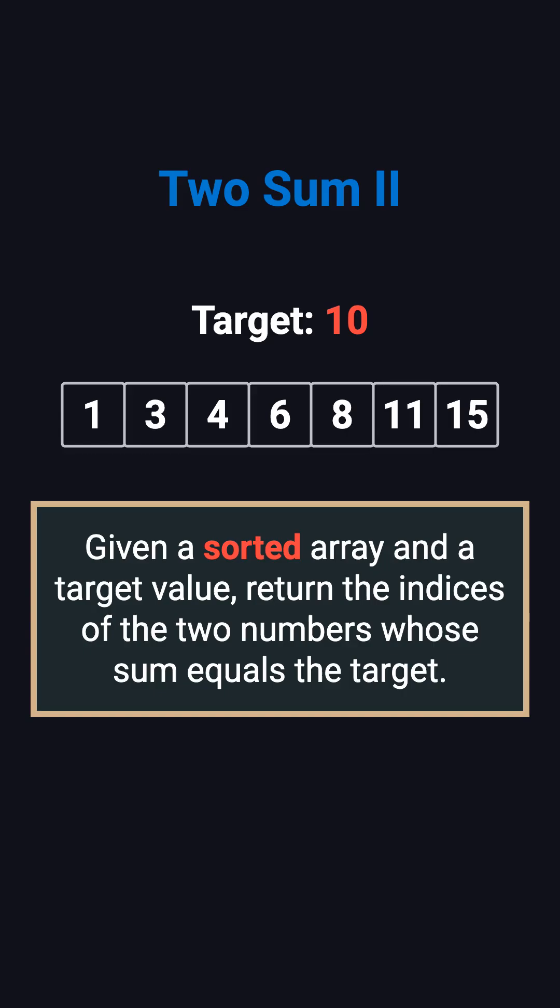The key difference from the original 2Sum is that this array is already sorted. The usual version needs a hash map and extra space, but with a sorted array, we can try to use this property to solve it more efficiently.